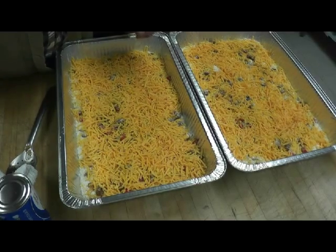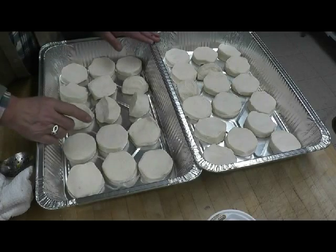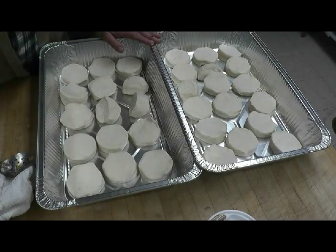Bacon's ready to go in. The biscuits are all panned and they're ready to go in the oven, but we don't have any oven space because all the bacon and eggs are in there, so we'll start those later.